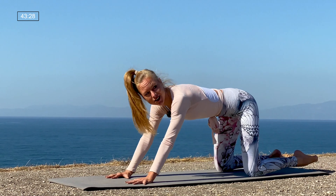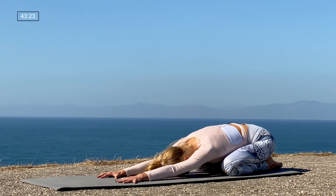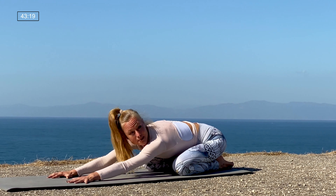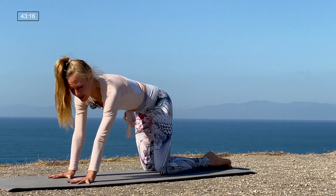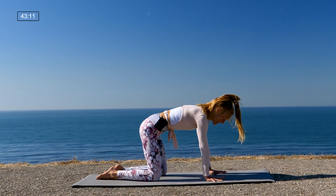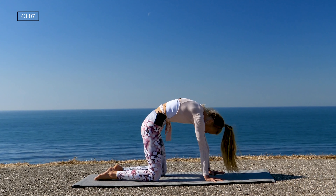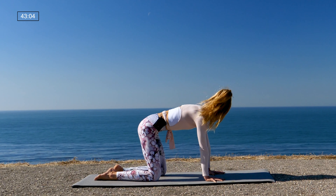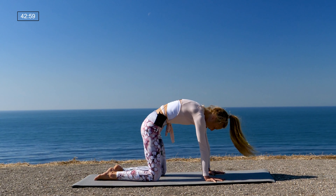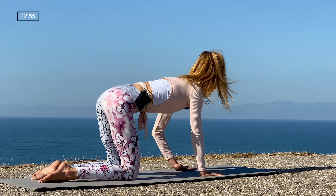Take a child's pose, stretch out your spine, hips back. Child's pose is always available to you — no worries, listen to your body, most important thing. Rise up when you're ready to a tabletop pose and you can take a few rounds of cat-cow to reset your spine. Inhale drop the belly, arch the spine; exhale round. Two more times: inhale, exhale, exhale. One more inhale and exhale, back to a neutral spine.